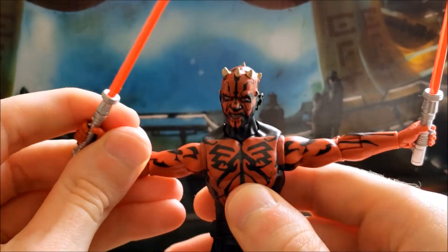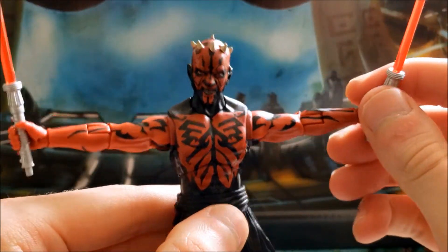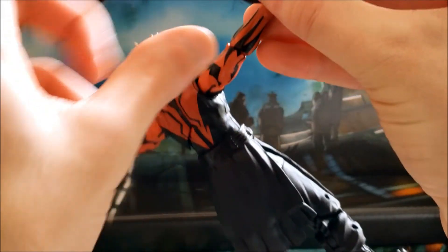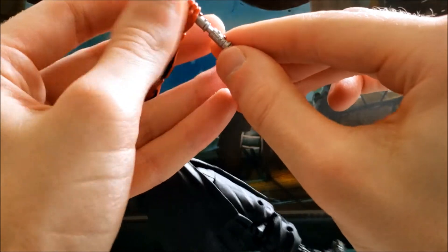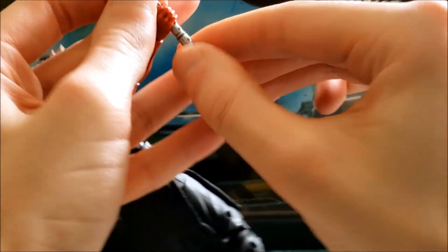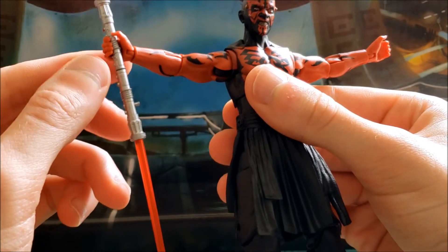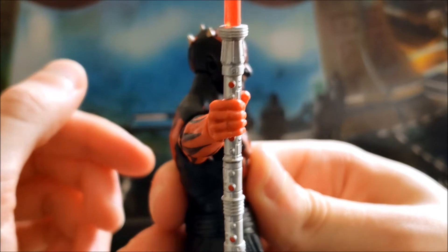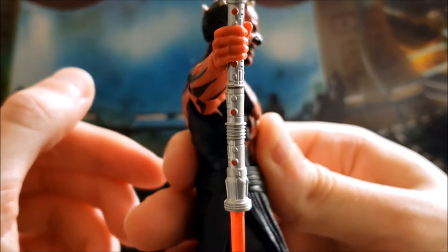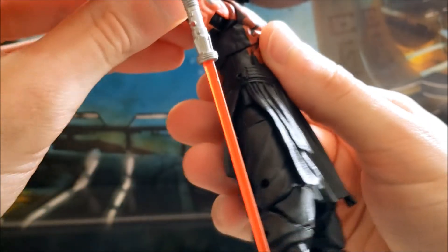Unfortunately the Black Series is kind of light on accessories these days, so he only comes with his lightsaber — the two halves can connect together. It reminds me of the fan film I mentioned. They did a pretty good job with the paint on the lightsaber; the red is a very vibrant color.